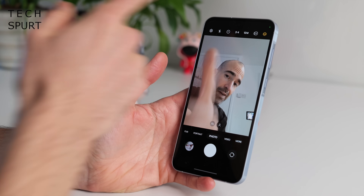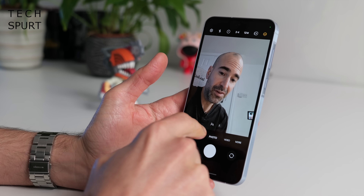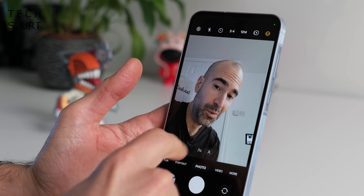Around the front end of the Galaxy A55 is a 32-megapixel selfie shooter with wide and ultrawide options. You can shoot 4K video using the selfie shooter as well, again at 30fps, or Full HD at 60fps. The mics are good enough to pick up your voice with no real issues.